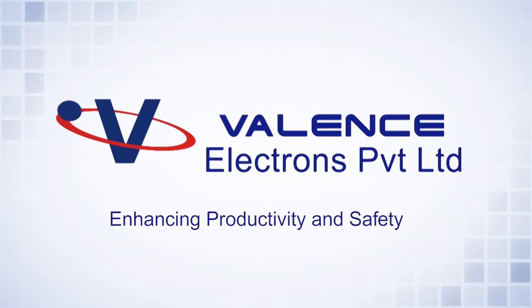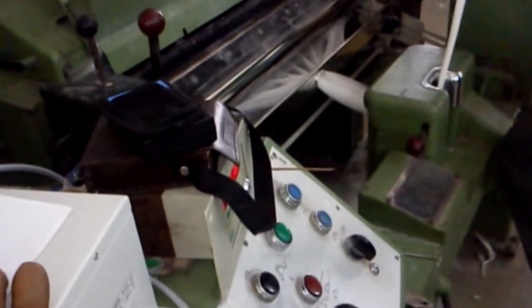Valence is a leading solution provider that troubleshoots issues related to static electricity. This video is about static charge elimination during carding in the textile spinning process.